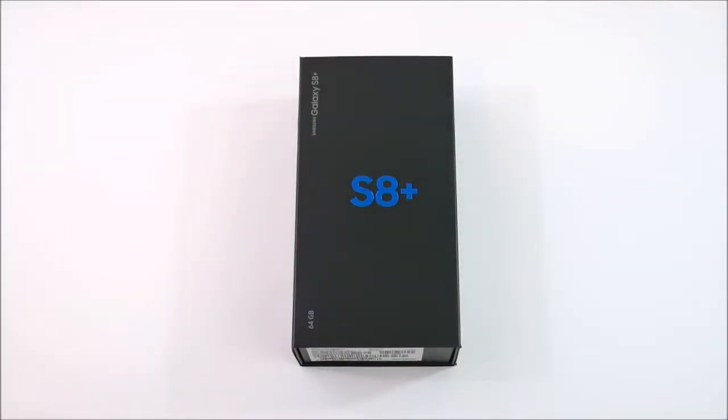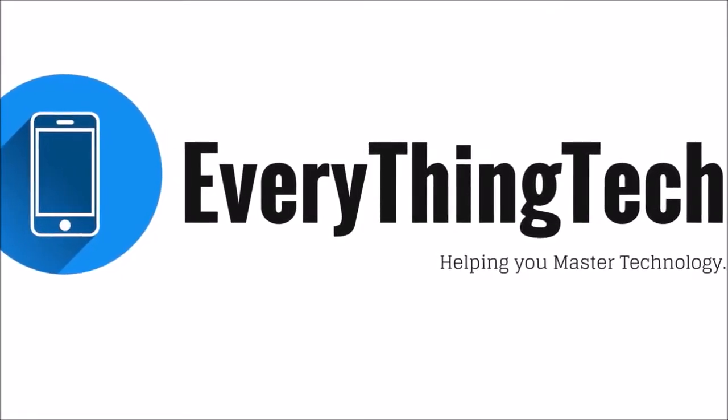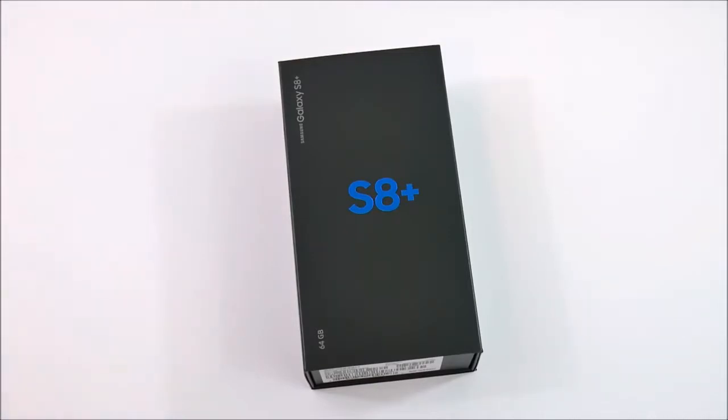Samsung Galaxy S8 Plus unboxing and first impressions coming up right now. Nick here from Everything Tech, helping you to master your technology, and welcome to the Samsung Galaxy S8 Plus unboxing and first impressions video.